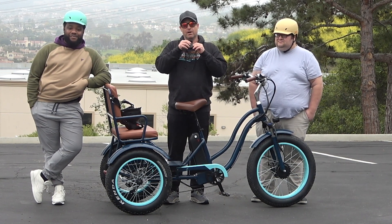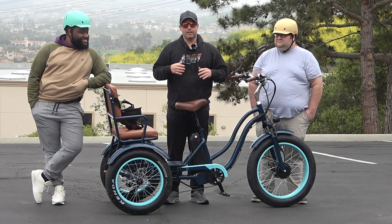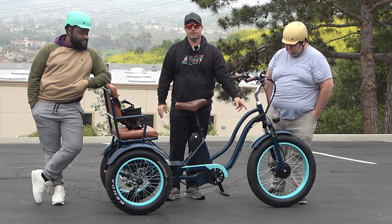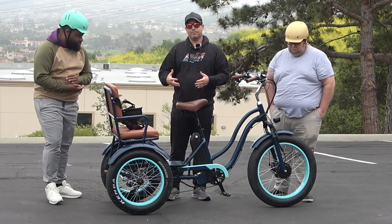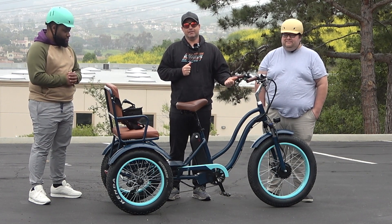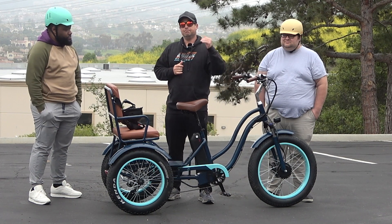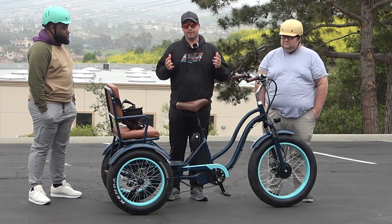This is a 750 watt electric trike — the motor is in the front hub. We have a 21 amp hour battery, so you're going to get 20 to 50 miles of range. You're also going to be able to hit top speeds of 20 miles an hour with just the throttle and 28 miles an hour in pedal assist as well.